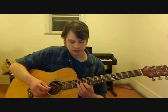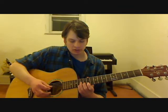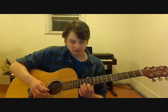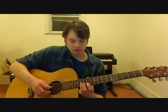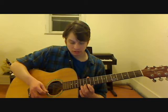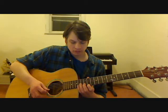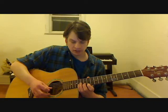Our first note is going to be 12th fret, second string. Next note is going to be 13th fret, third string. Then back to the 12th fret, second string. Back to the 13th fret, third string. 12th fret, first string. 11th fret, first string. 14th fret, second string. 12th fret, second string.